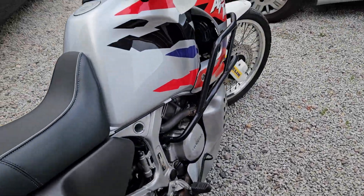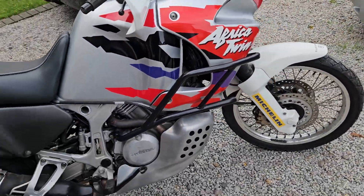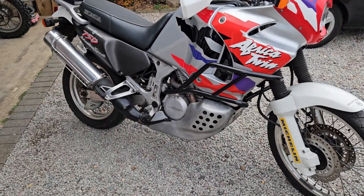Good morning and welcome to another Bello Motorcycles video. Today I'm going to do a short video presentation of this beauty.